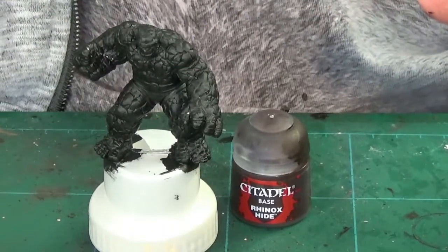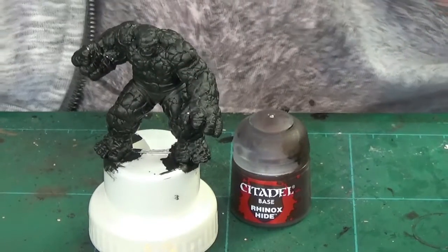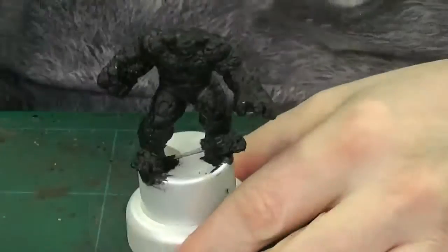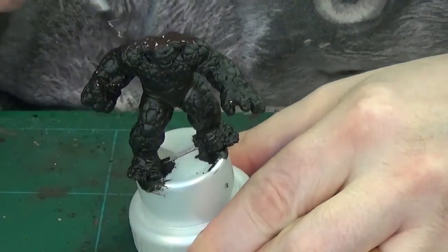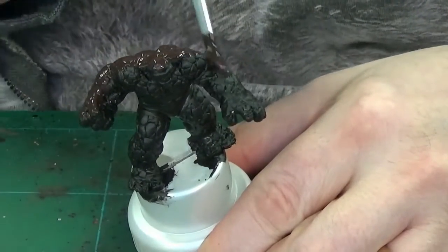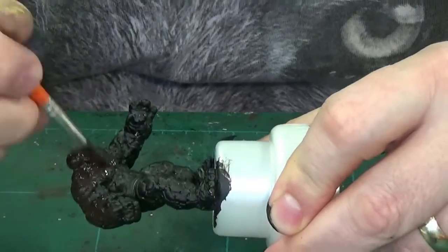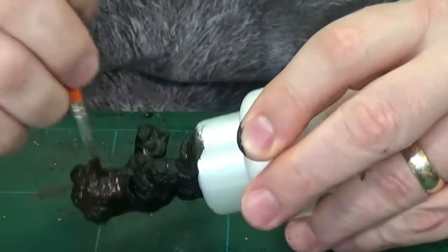Hello and welcome to this tutorial on how I paint the Thing. Starting off with the model already primed in black, and starting off with a first base coat of Rhinox Hide, so I'm just putting this all over.